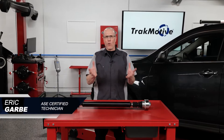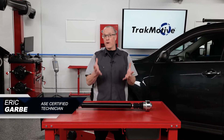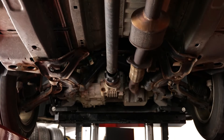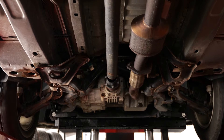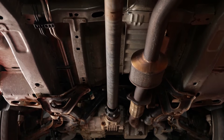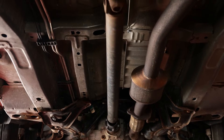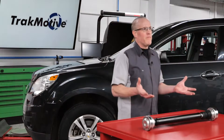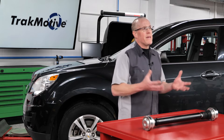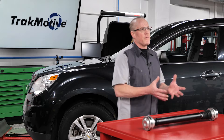Today's vehicles are more complex than ever before, so driveshaft balancing is vitally important for several reasons. The driveshaft, also known as a propeller shaft, is responsible for transmitting torque from the vehicle's transmission to the differential, which then sends power to the wheels. When a driveshaft becomes unbalanced due to excess weight on one side or wear and tear over time, it can cause significant performance issues for vehicles.